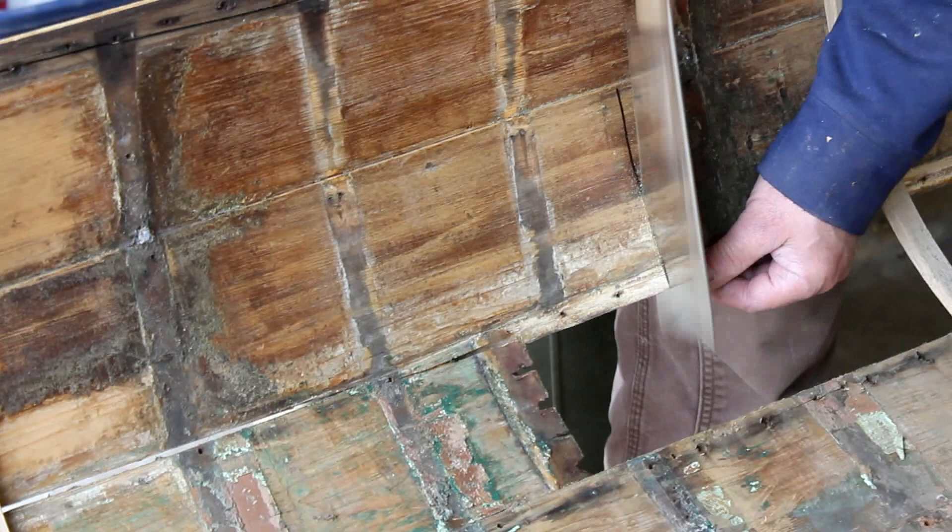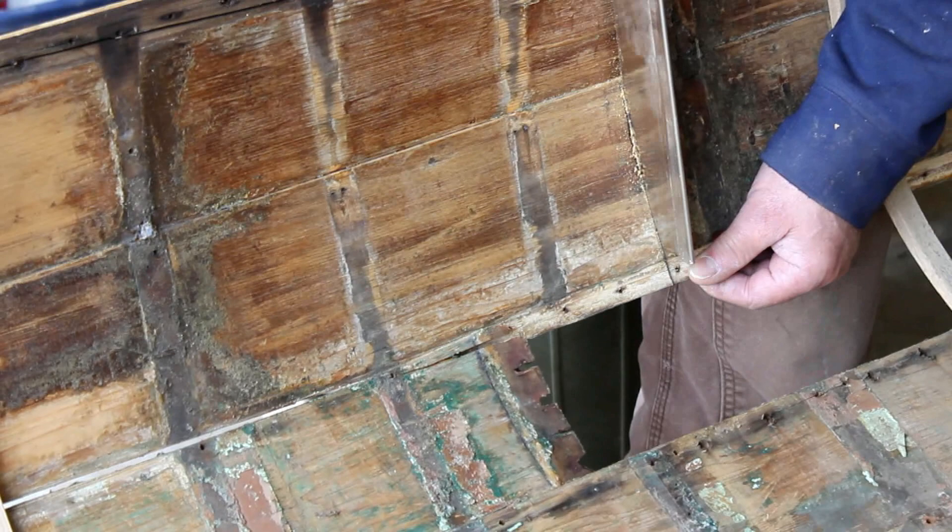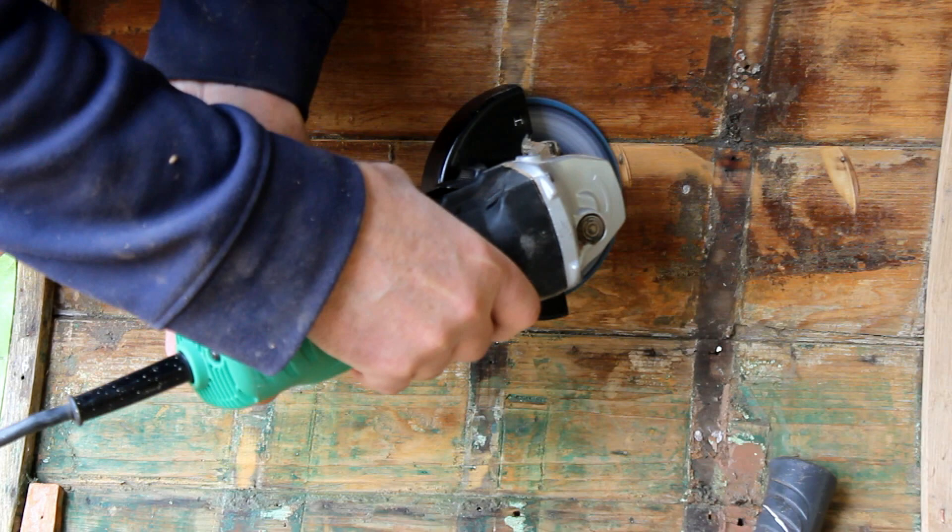Here I'm going to make a cut on the end of it using a pull saw — that's where we will make a scarf joint.